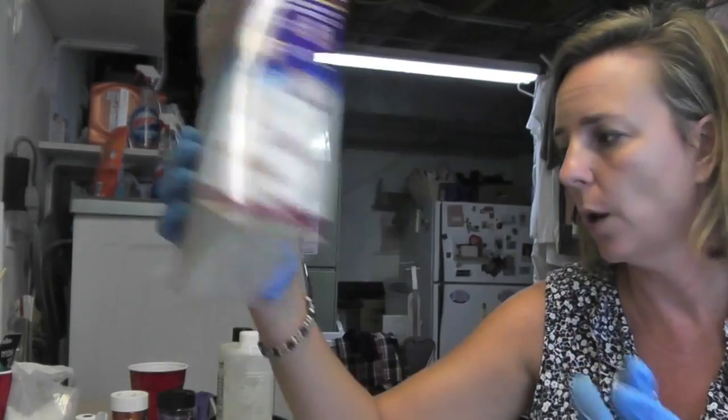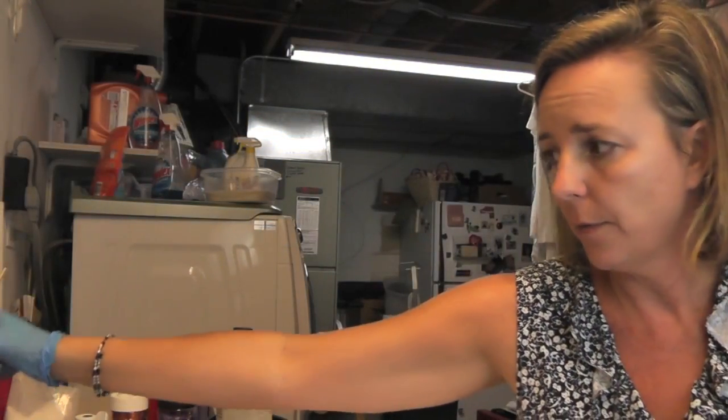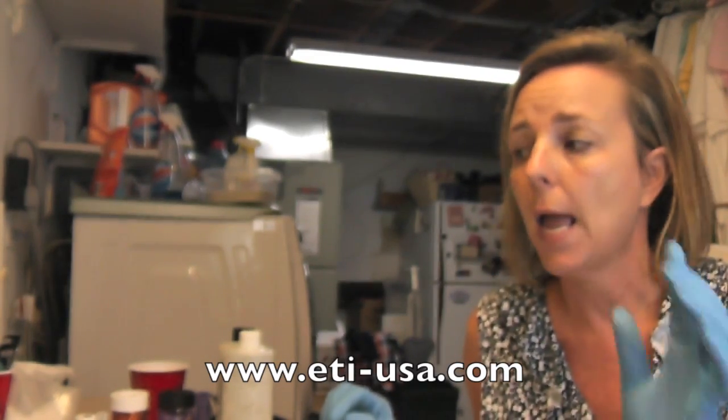Here is the mold and it is from Resin Obsession. If you're looking for it, just go to ResinObsession.com and you can order it there. I am going to be using my EasyCast resin, which I always use. For the manufacturer, their website is www.eti-usa.com, and Resin Obsession carries it if you're looking for it online.